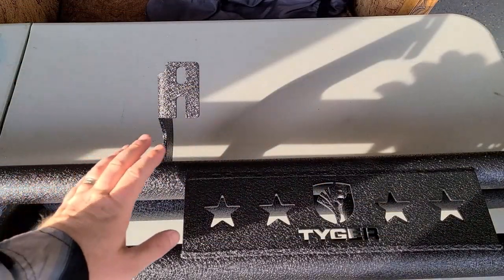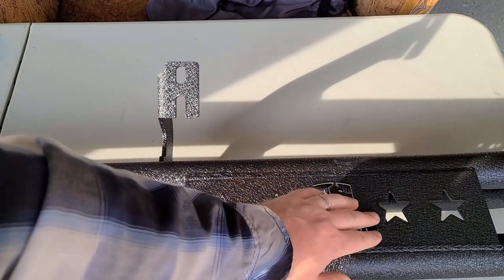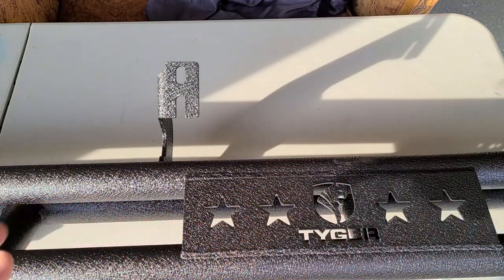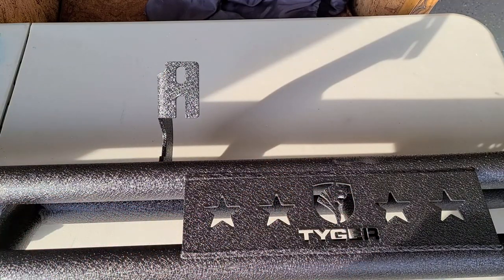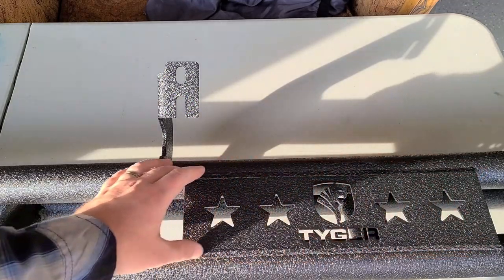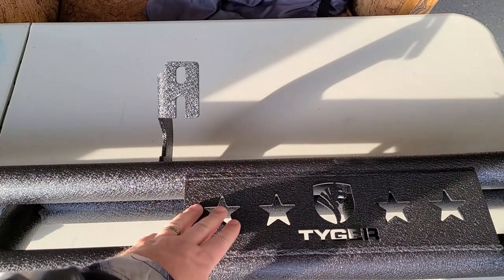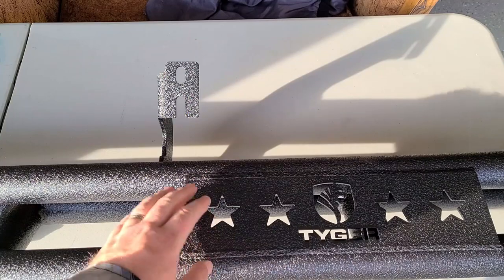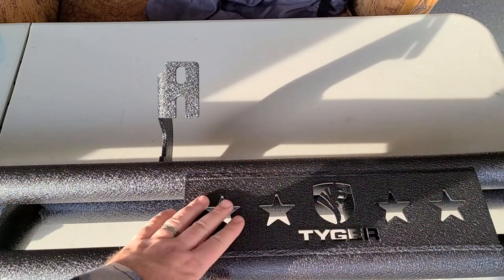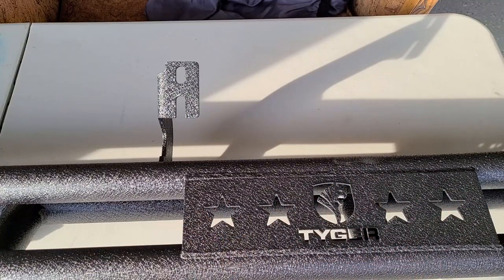Here's a closer look at the side of it. You can see right here you have the stars with the tiger logo. Some people really love it, some people don't. I've seen online some people just getting an adhesive rubberized sticky thing to put over it if you want to cover it. I'll stick a link in the description below. Personally I don't really care so I'm just going to leave it.